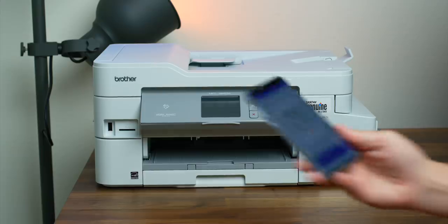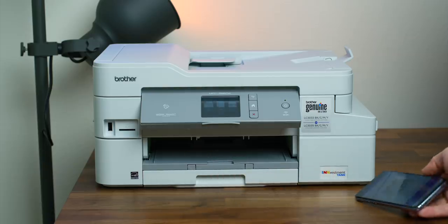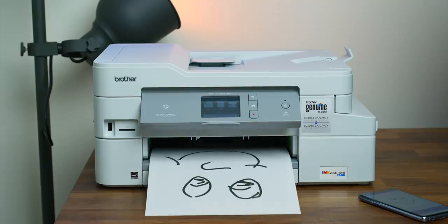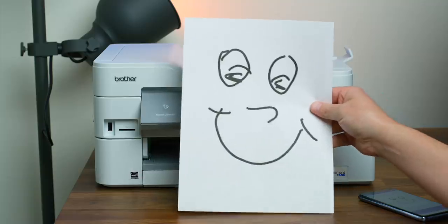This printer also features NFC for quick pairing with your mobile device. For instance, if I take my Galaxy S10e and tap it on the surface to the left of the display, my phone will vibrate — this lets me know my phone is now paired with the printer. I can now wirelessly print a document I have saved on my phone.